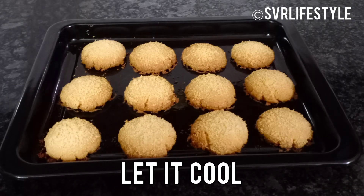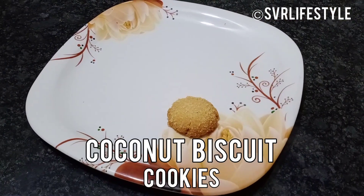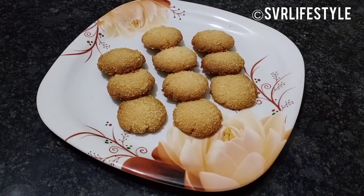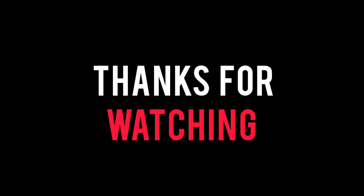The biscuits are ready! If you liked this video, please share it and subscribe to our channel. Please subscribe. Thanks for watching.